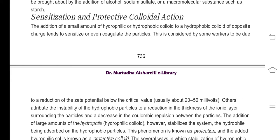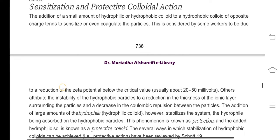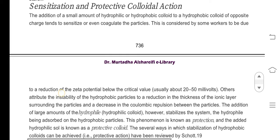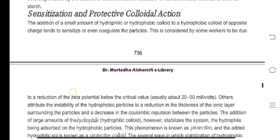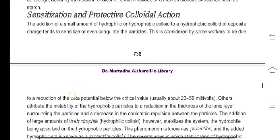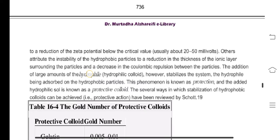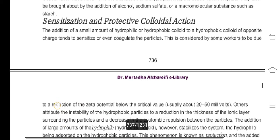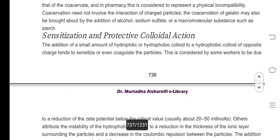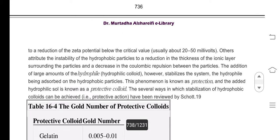This requires addition of a small amount of hydrophilic or hydrophobic colloid to a hydrophobic colloid of opposite charge, which tends to sensitize or even coagulate the particles. This is considered by some workers to be due to a reduction of the zeta potential below the critical value.